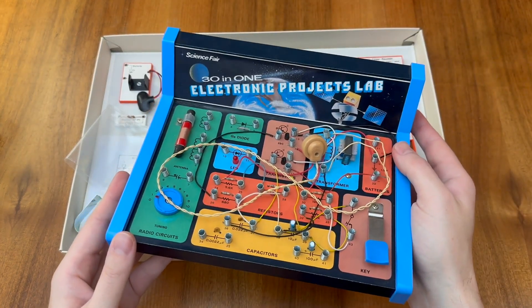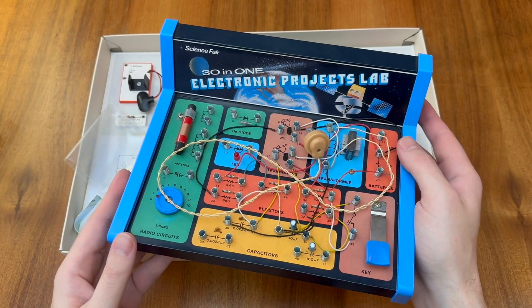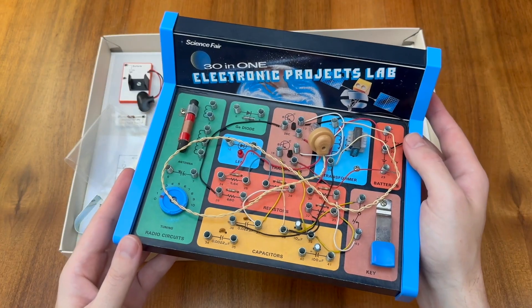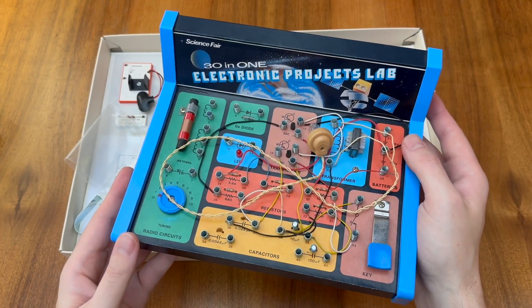We can compare this approach with that used by Radio Shack for its science fair kits in the United States. Here we have spring terminals and short pieces of wire to connect to the components, but the fixed layout of those components means that the schematic bears little resemblance to the circuit you eventually assemble.